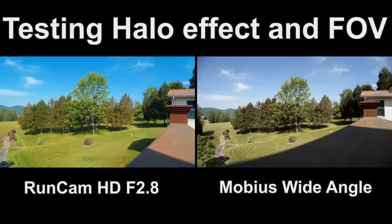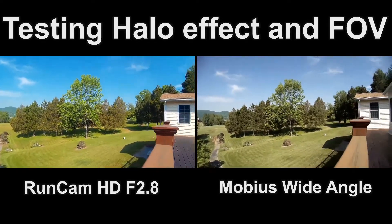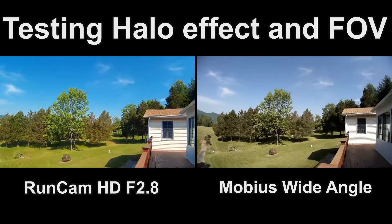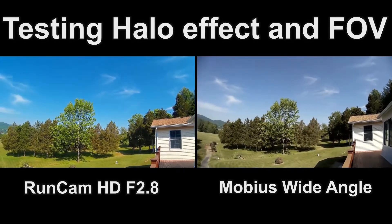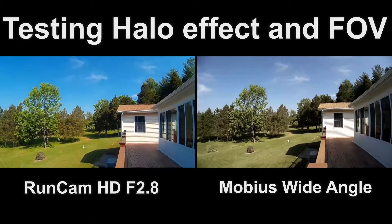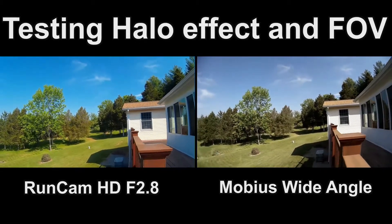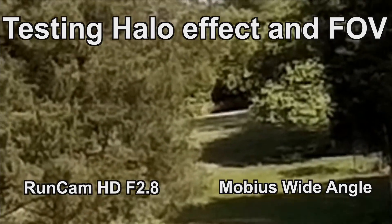We probably won't see any halo effect at all on the Runcam, but I'm not sure about the Mobius — we'll see what happens. So we're looking away from the sun right now out at the yard and there's a deer way off in the distance there. I don't know if you can see that. He just moved a little bit. I'll come down a little lower — see his tail wagging? There he goes.